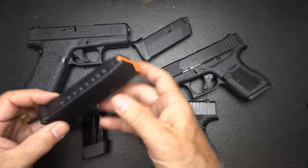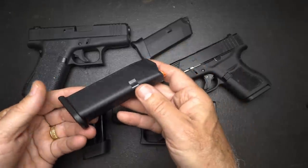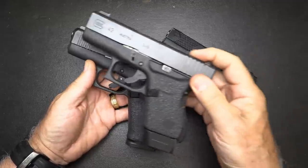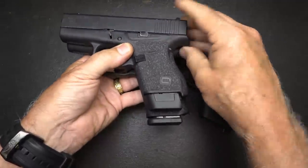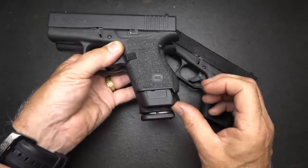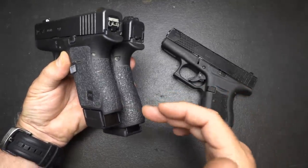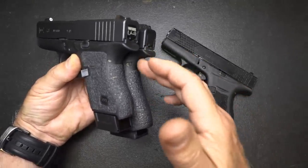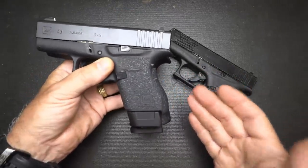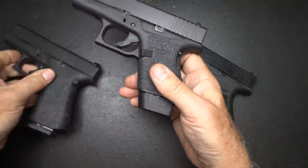The polymer is just there, and Glock's not going to change — they like the polymer magazines. I'm a fan of polymer magazines, but I really want that extra round capacity. When you take the 43X and compare it to the 43 with the Shield Arms magazine, you still have some space here, but it's shorter — it gives you a little less to have to conceal. But you are getting 15 rounds out of the Shield magazine in the Glock 43X, so you have to decide if the trade-off is worth it.